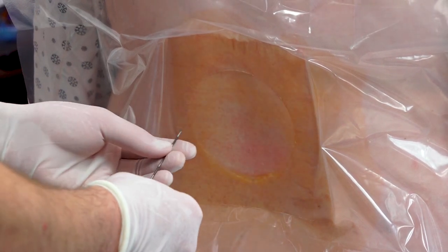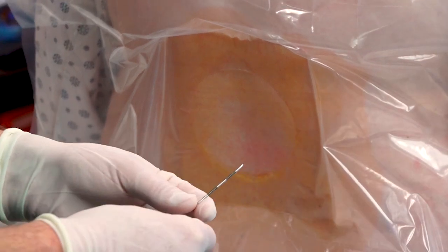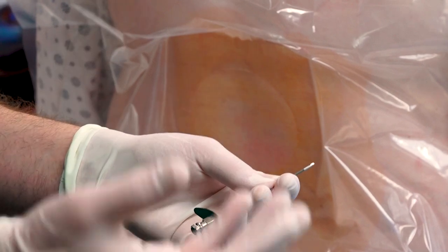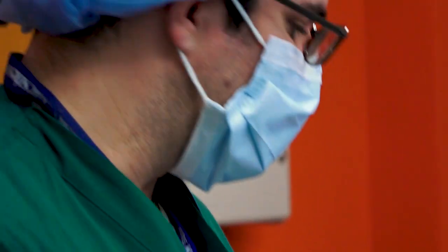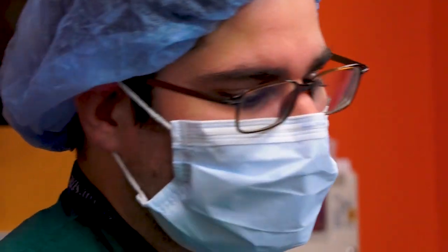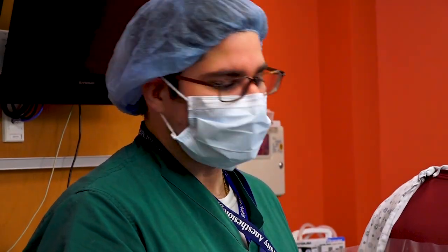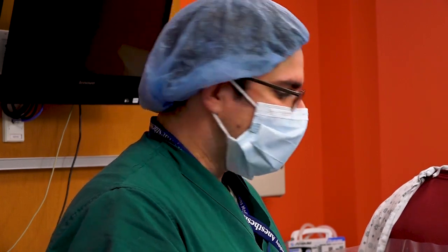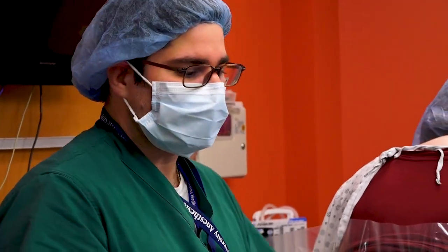It's very important at this point to remember the estimated depth from the ultrasound, because around that depth is when you are going to start feeling engagement to the ligamentum flavum. By no means should the ultrasound supersede clinical judgment — the ultrasound is just meant as guidance and as a safe alternative to obtaining a good interspace.